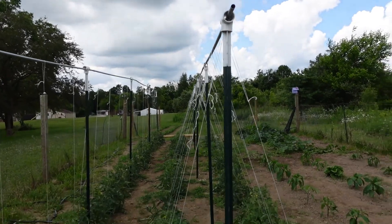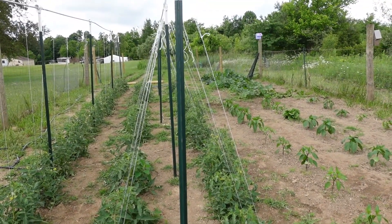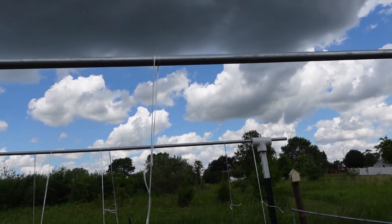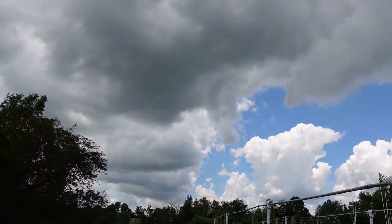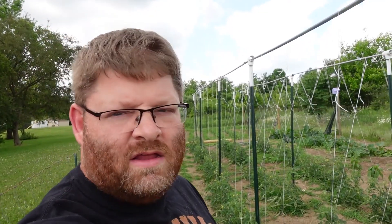We've got a storm coming in and the wind just picked up in the middle of this recording. Look at that cloud. I'm never going to get this recorded. I'm going to pause and let the storm wind pass and try to come back out when it's all done.